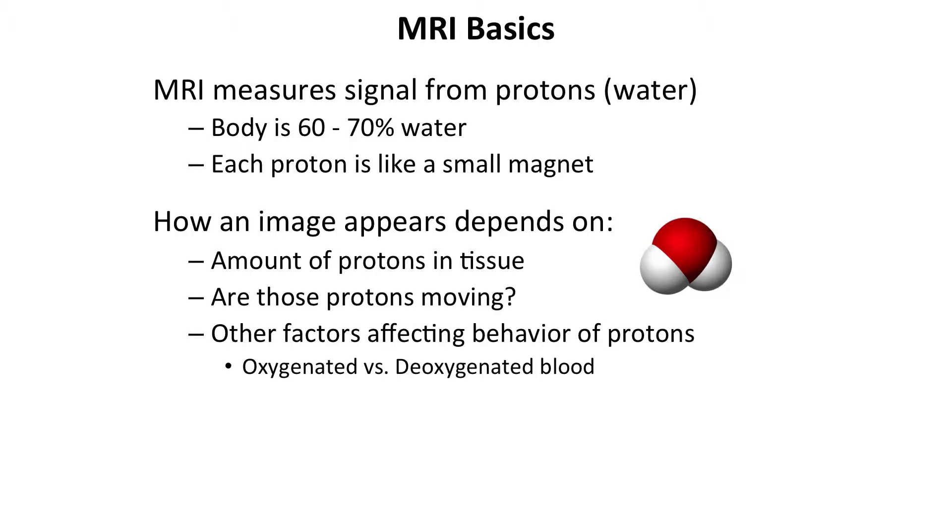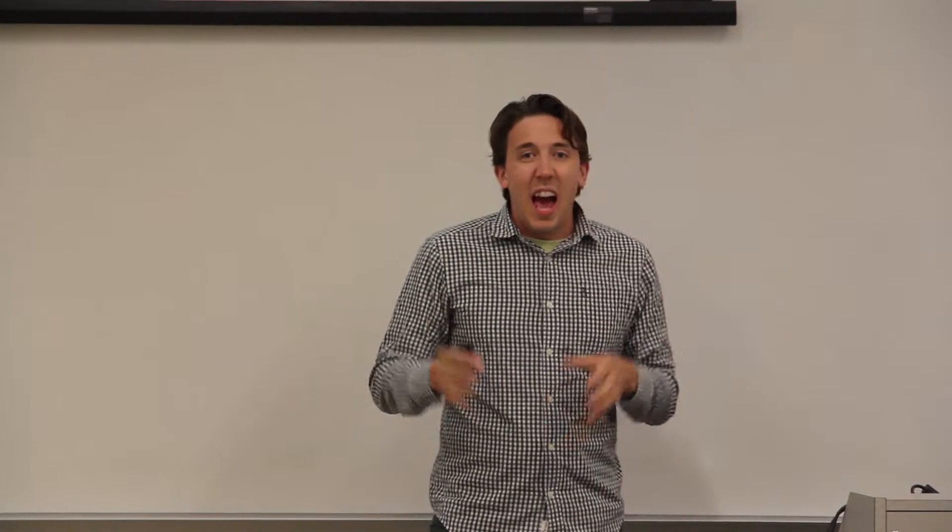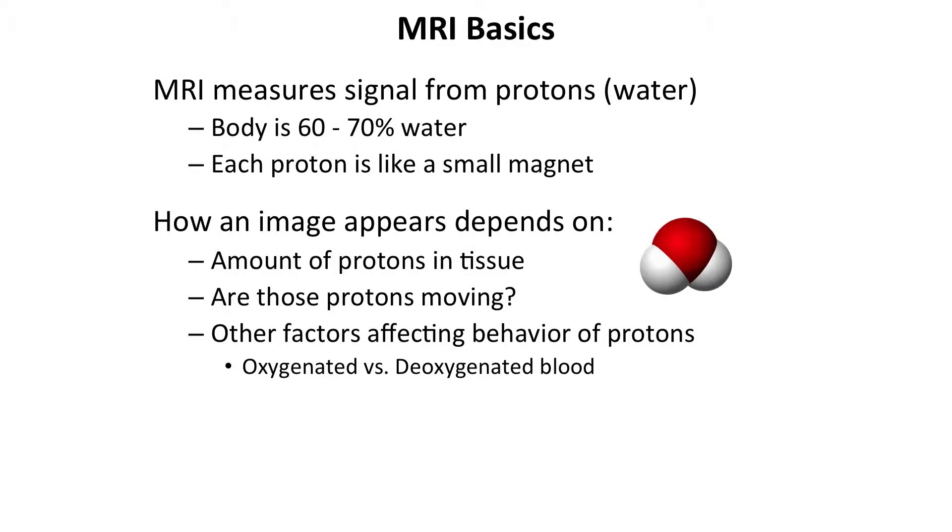As some background on MRI: MRI is measuring the protons — the water that's in your body. Your body is 60 to 70 percent water, and each proton in your body acts like a little tiny small magnet. How that actual image appears — it's an imaging technique, so we're trying to get image contrast. How that image appears depends on the concentration of water in that imaging slice, a three-dimensional imaging slice of volume, whether or not those protons are moving, and then there might be other factors like whether or not the blood is oxygenated or deoxygenated — that's a particular contrast that I'll be looking at in my technique.